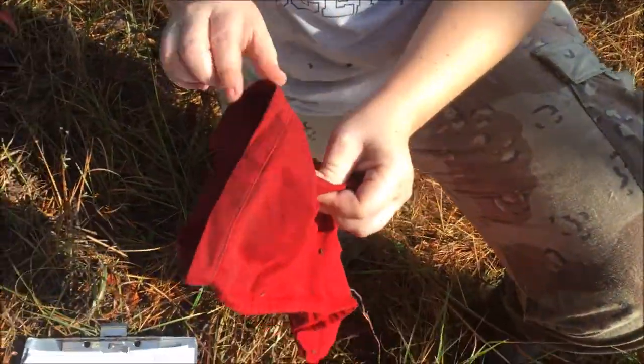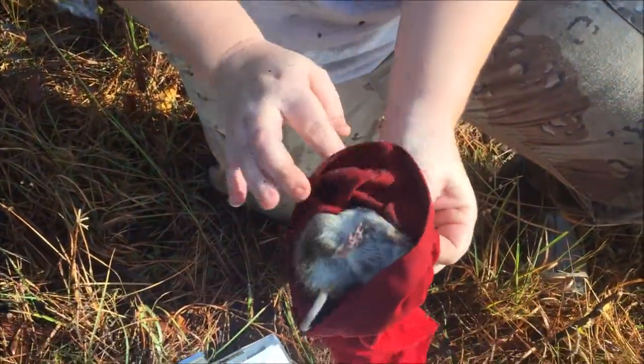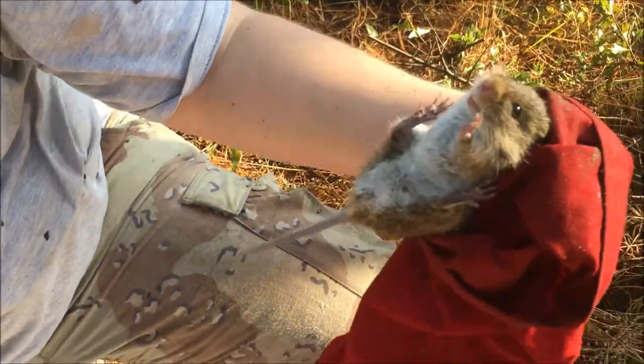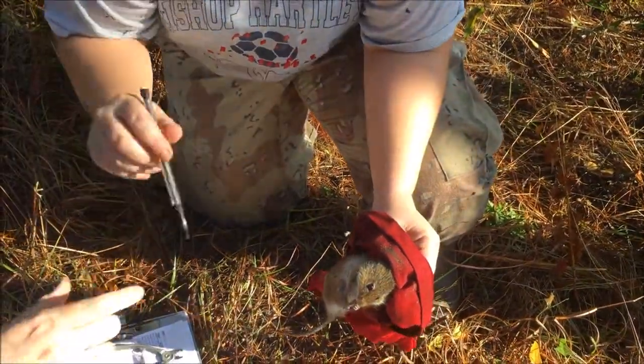Now that I've got a proper scruff, I expose the body. I can identify the species, the gender of the individual, and his reproductive status. This is an adult male cotton rat and he is an adult. However, he's not currently reproductively active, which is pretty common in the winter.